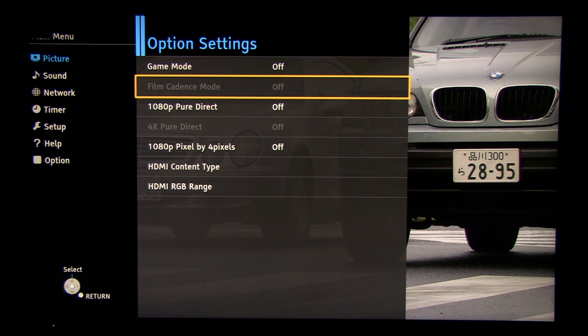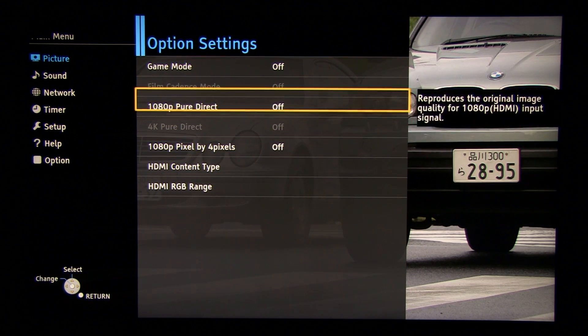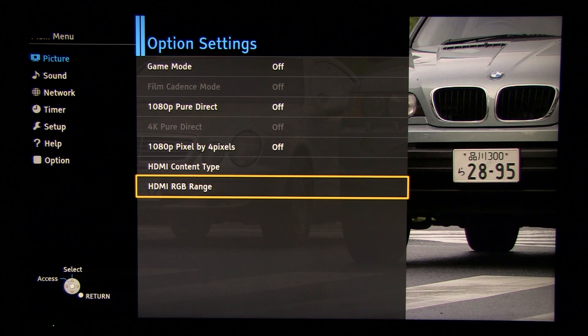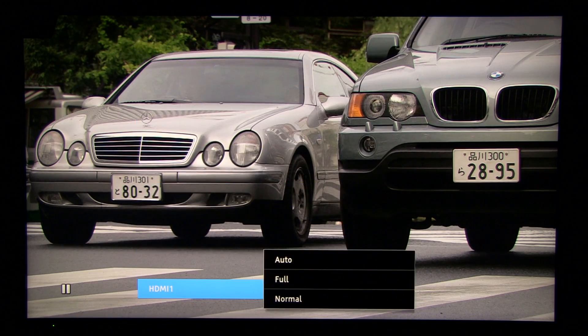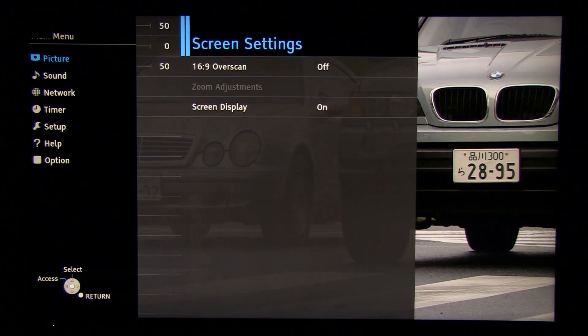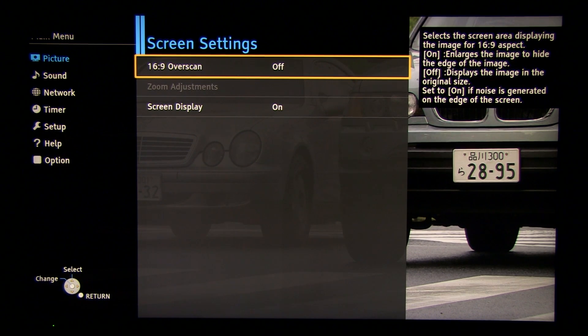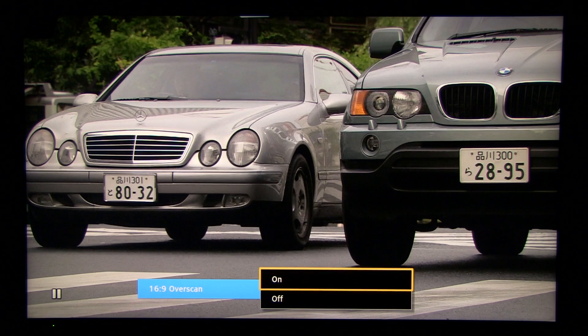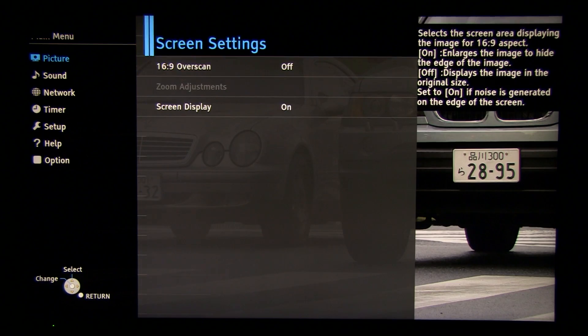Going to the options menu — most settings here are turned off. If you're a gamer and want to decrease input lag, turn game mode on and also check HDMI RGB range depending on the source. For Blu-ray and other quality sources, turn overscan off — it's on by default, and when it's on you will lose part of the picture and some sharpness. So turn this setting off for quality content.